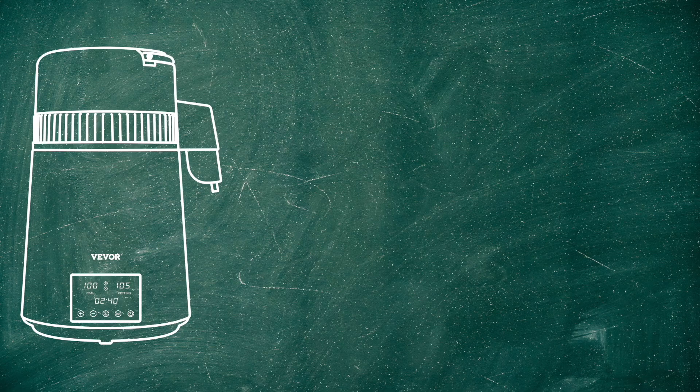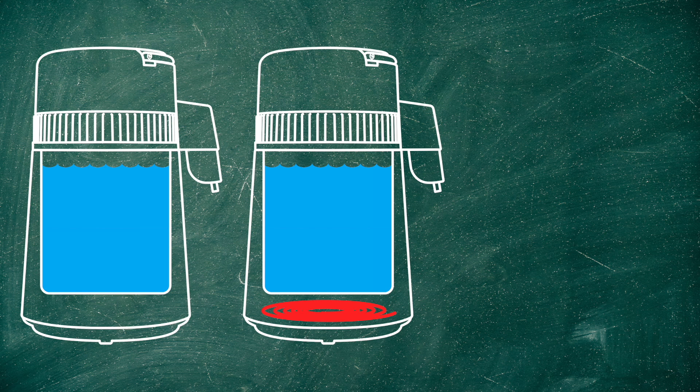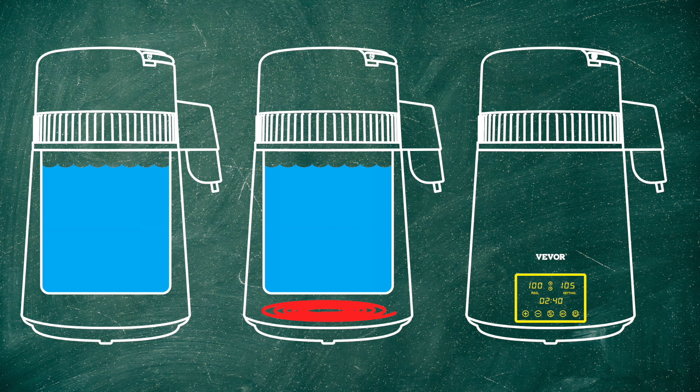There are a whole range of distillers available for a whole range of prices. The main things that dictate the price are the capacity of the unit, or how much liquid it can hold, the heating power, which in turn dictates how fast it can distill, and the controls. Some units only have a simple on-off button, whereas a unit like this has temperature control as well as a programmable countdown timer. In the future, I plan to use this to distill isopropyl alcohol, so the temperature control is essential, but I'll cover that in a later video.